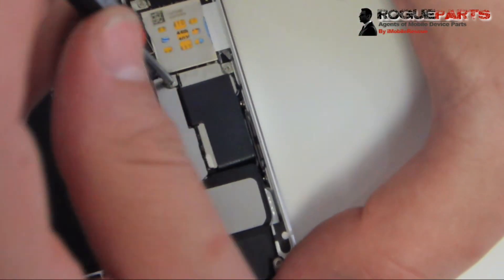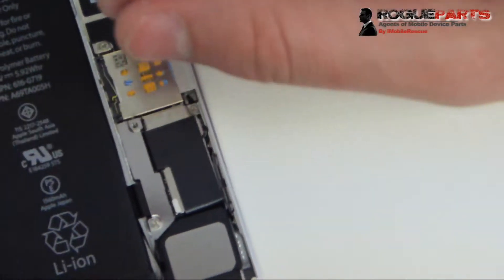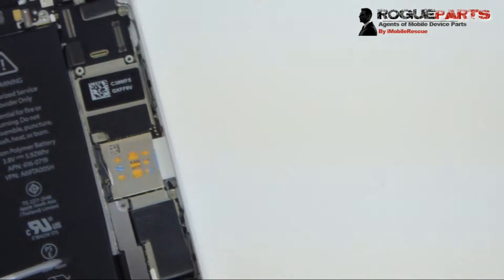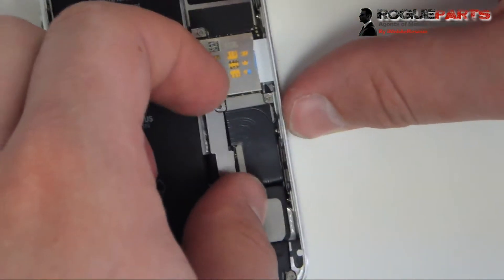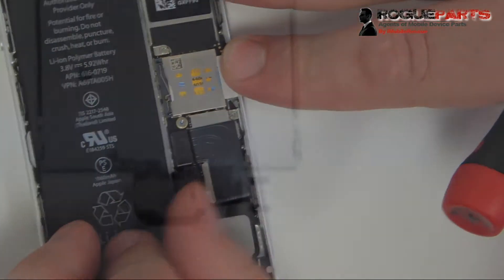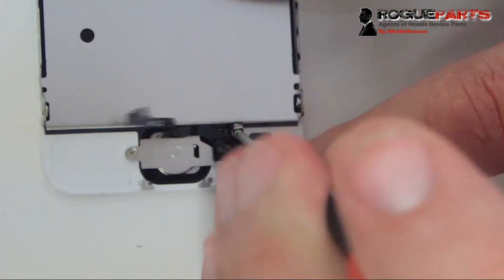Use an ESD-safe tool so you don't shock the device — there is that small chance. Now we're going to take out the battery, because that's what we always want to do first. We just had to get the screen up in order to get to it. We don't like to work on devices with batteries connected — it's always best to take them off. There are two screws holding a shield over the battery connector, and we're just going to unclip that connector.